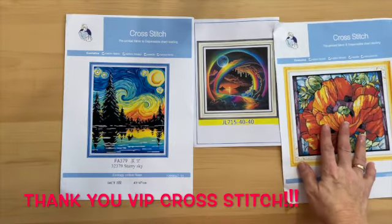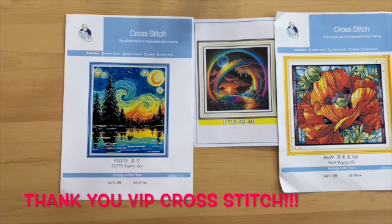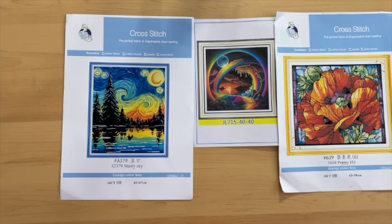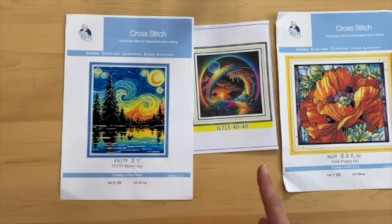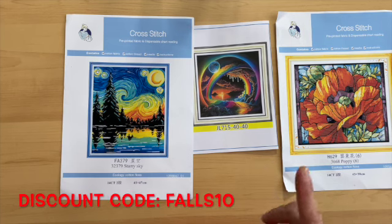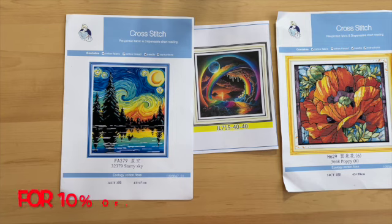I want to say once again thank you VIP Cross Stitch — these kits are amazing, and Natalie is going to have trouble controlling herself! Again, I'll leave a link in the description box for these three kits and also a link for VIP Cross Stitch. Don't forget if you're going to order from them, use the discount code FALLS10 and that will give you an additional 10% off. I hope you guys enjoyed the review — thumbs up if you did, and have a good day. Thanks for coming and spending your time with me!